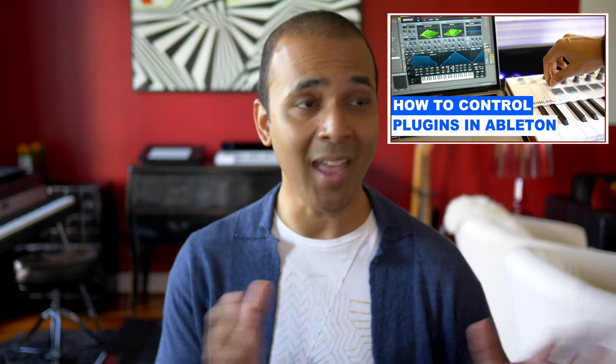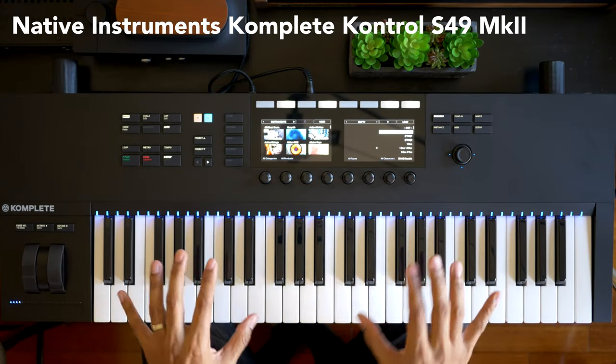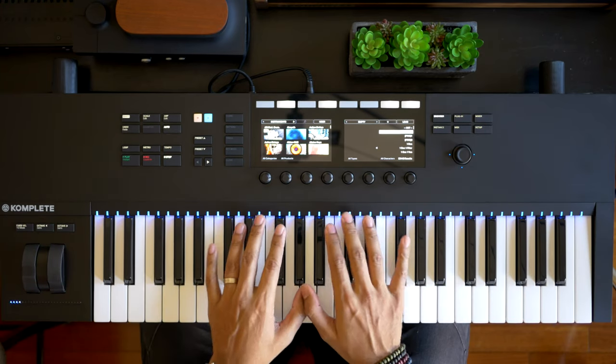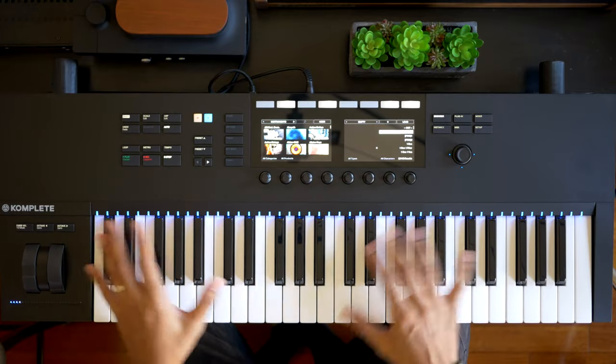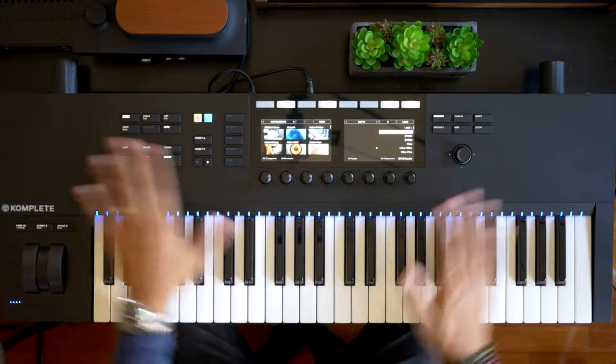Before we get to the last one, if you're finding this information useful, hit the like button and consider subscribing. Also, if you want to learn how to control any third-party plugin with any keyboard in Ableton Live, watch my video on that. Alright, finally we have the Native Instruments S49 keyboard. Now at first glance it looks like we have much fewer functions — there are just not as many buttons, no faders, and no drum pads. So why do I keep seeing these keyboards in countless studio pictures?